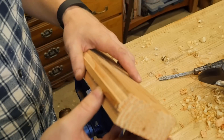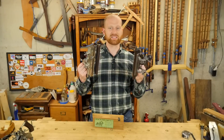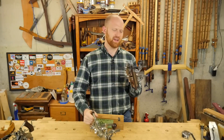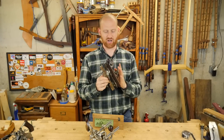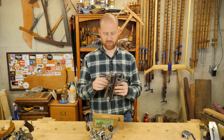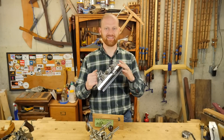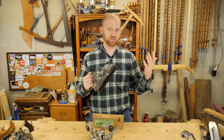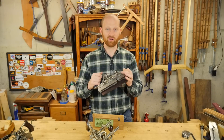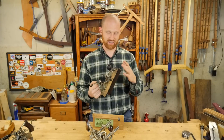That's a fairly quick overview of some of the fun things a Stanley number 45 can do. This is probably one of the most enjoyable tools I have in the shop, and any time I can pick it up I really look forward to it. It's so much more fun than a router or router table — and safer, quieter, and more enjoyable. I'm sorry for how short this is, because I could probably do a three or four hour long video on all the little ins and outs of it. But there are things you learn once you actually get one in hand and play with it.